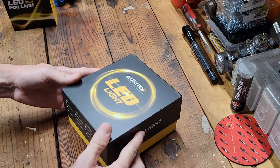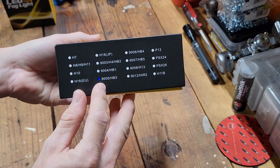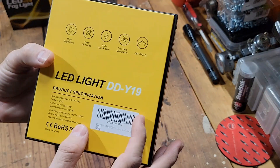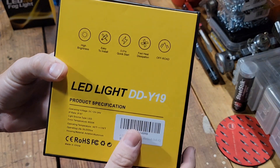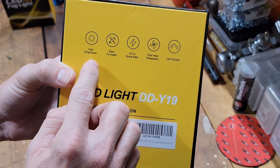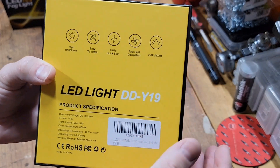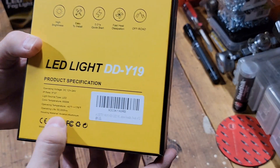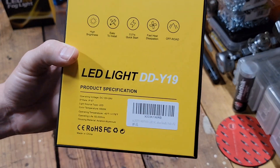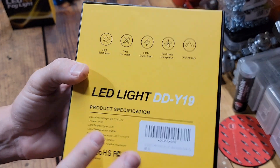The packaging is very nice on these. They're labeled 9005s or HB3s. Quick little specs for you here: high brightness, easy to install, quick start time, fast heat dissipation, off-road use. These are a 6500 Kelvin, which is a cool white temperature — it's what we like to run in ours.